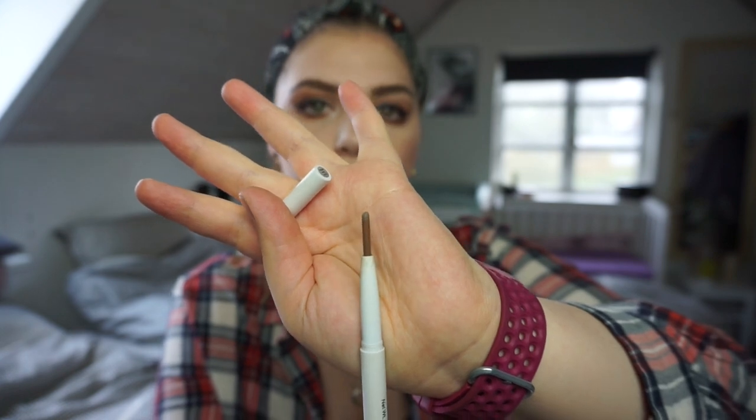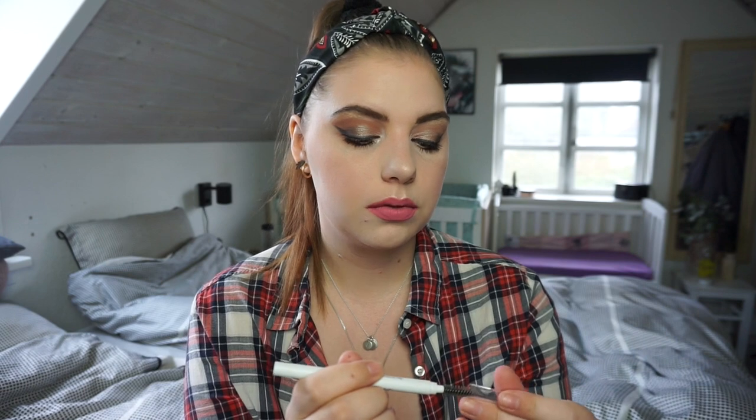The next one is my Elf Eyebrow Pencil in the shade Taupe. I was really excited when I saw it in store and bought it, but I only used it for about a week before putting it back in my collection. It's very popular on YouTube. I really want to use it up because I prefer powder products for my brows and I can always have those in a palette. I'll miss this spoolie though - it's really nice. There's only 0.80 grams left so it's not a lot at all.